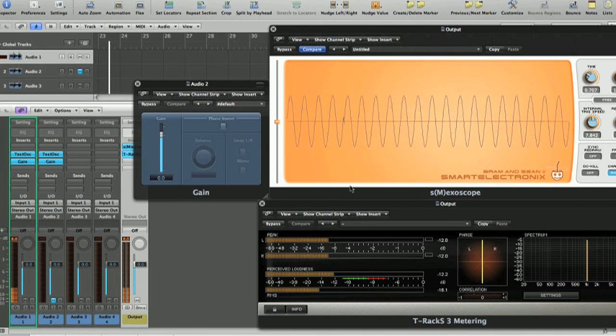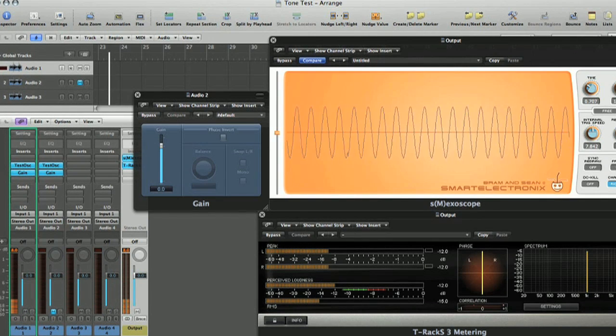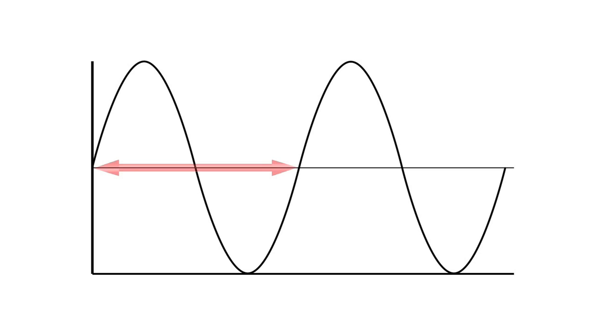In this first tutorial, an introduction to recording, we'll kick off by taking a closer look and listen to what sound actually is.